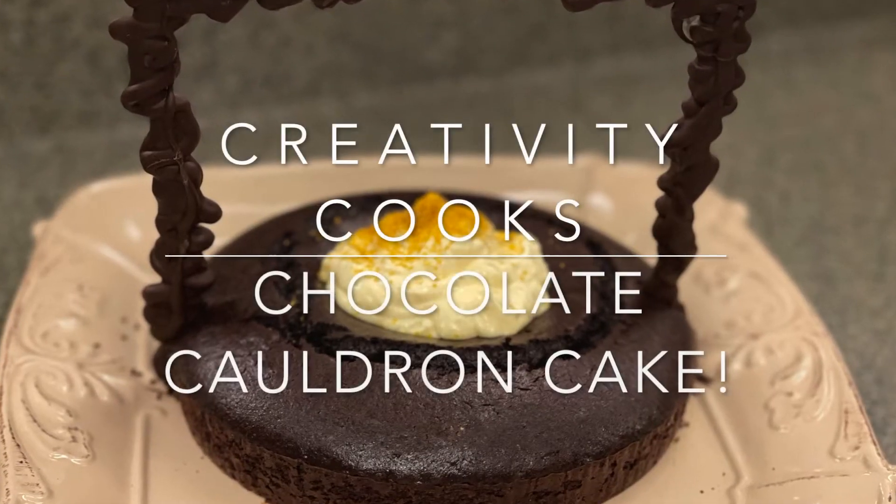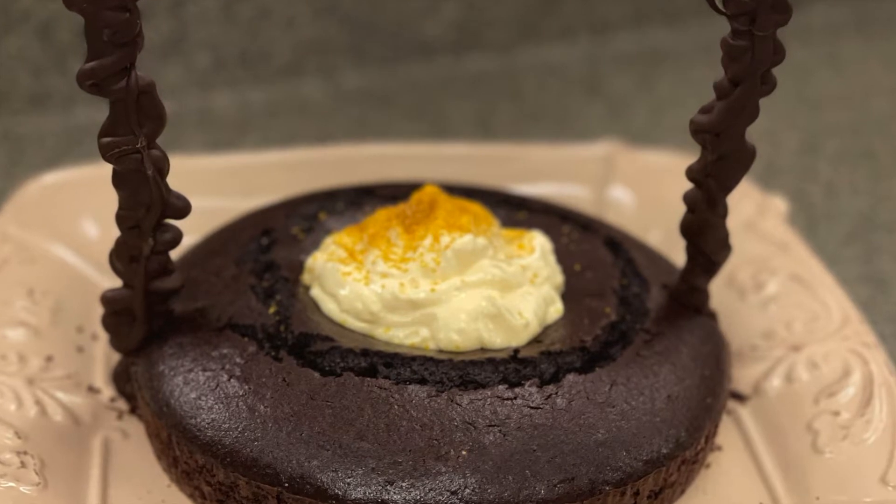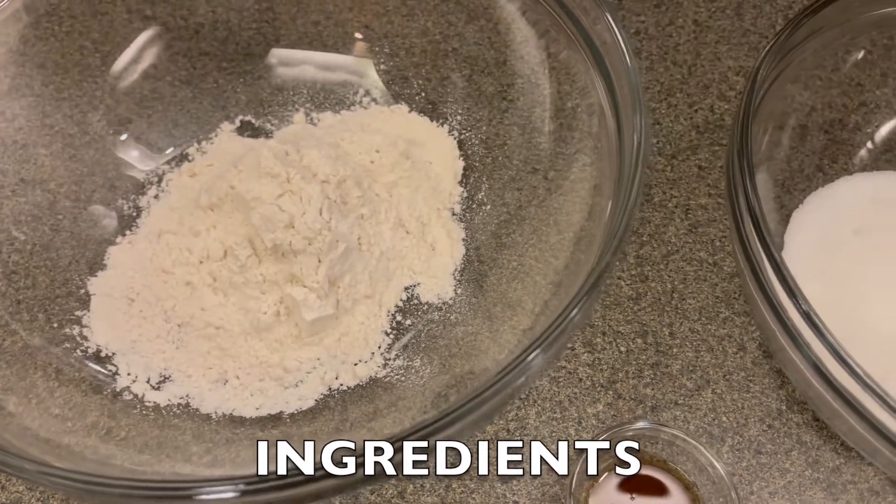Welcome to Creativity Cooks. Today we are making a chocolate cauldron cake inspired by Harry Potter.